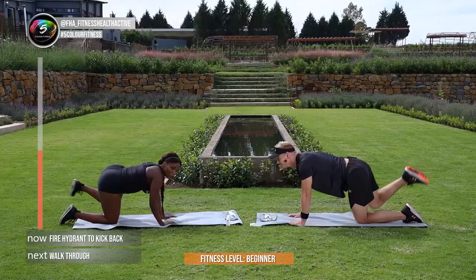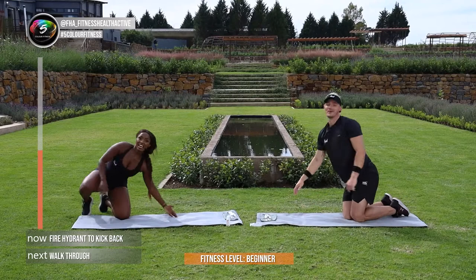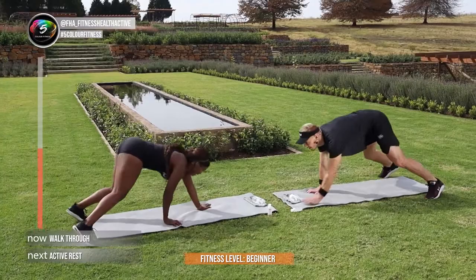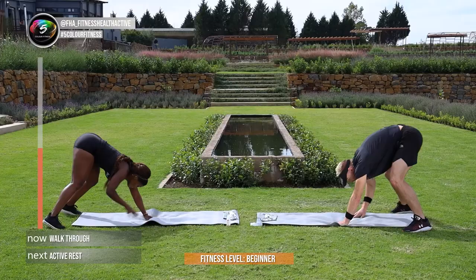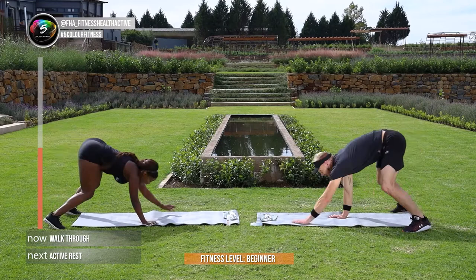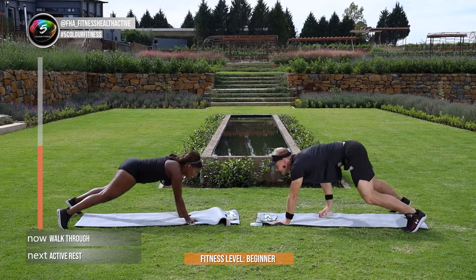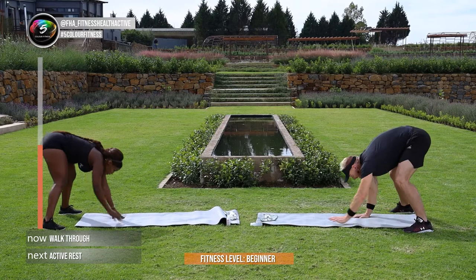Guys, we're going to get into your walk-throughs — the very last exercise of round number 2. JP, you ready? In 3, and 2, and 1, let's go! Come on, other side. Remember guys, no post-workout selfie — it didn't happen. You're almost there, keep going. In 3, 2, and 1.